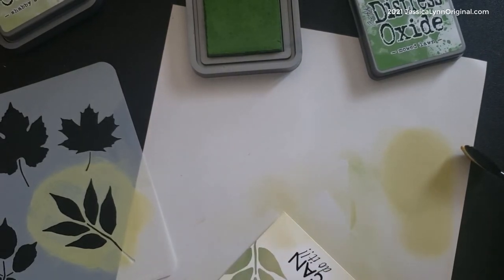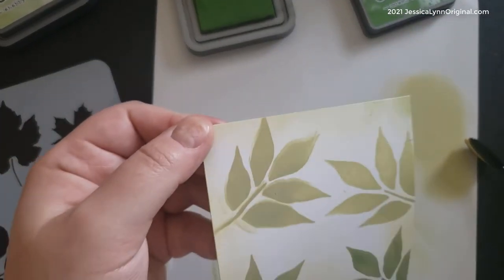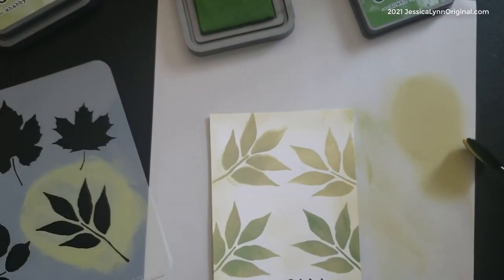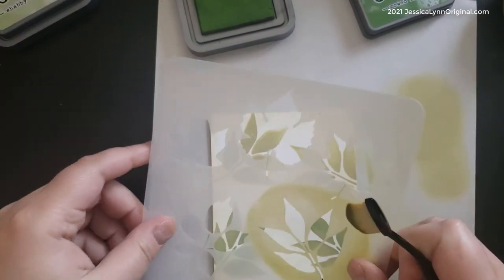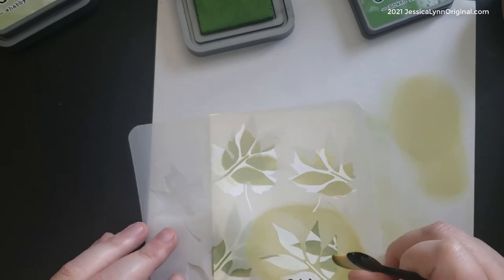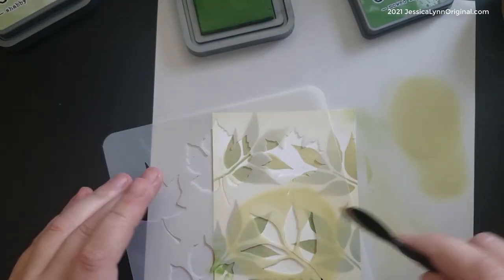The other thing that's kind of fun about this is that remember we printed that sentiment with the printer. So it's already in there, and it literally looks like I stamped it on when I look at the card right now. So again, a fun way to kind of fake that. Now I'm going to layer up some more colors and go right over the top.